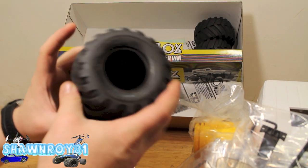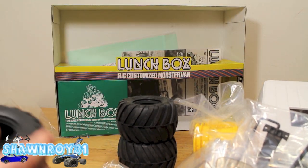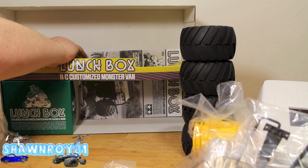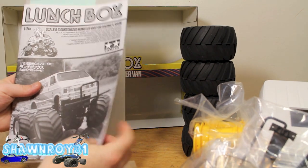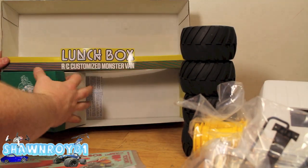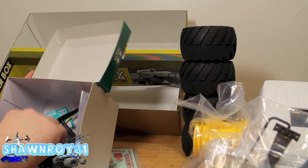There are the big chevron tires - those are monster truck tires - which also finish the look of the Lunchbox. Let me get the manual out and the sticker sheet. There's our manual; it should be a very quick build. There's our decal sheet - I don't know if I'll be applying that. We'll see what I go with for the paint job; if I go flat black or something like that, I'll probably do it.